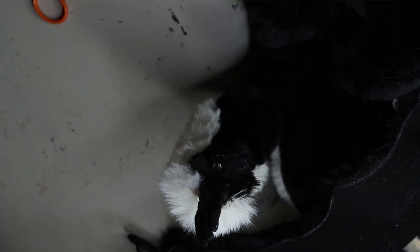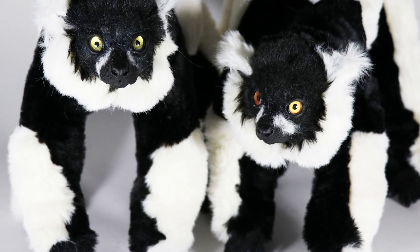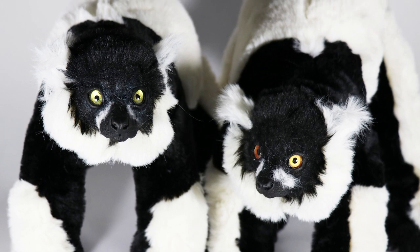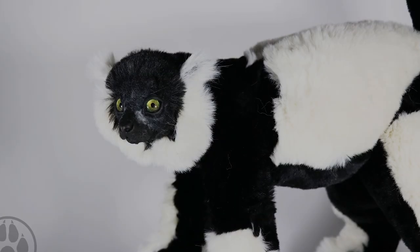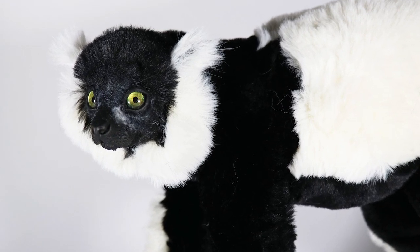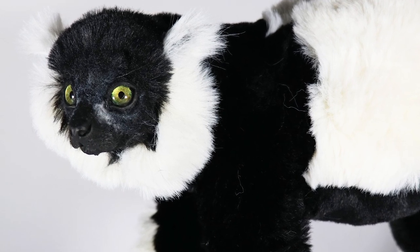I sew up all the pieces using a ladder stitch and glue all the faux fur to the resin. I had two commissions for these dolls — here they both are: one with green eyes and one with orange eyes, since their eye color varies. I'm really happy with how these turned out — better than the other two lemurs I've done. They're definitely my favorites and I kind of want to make another one to put up for sale.